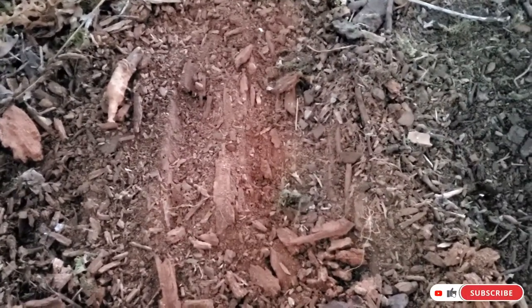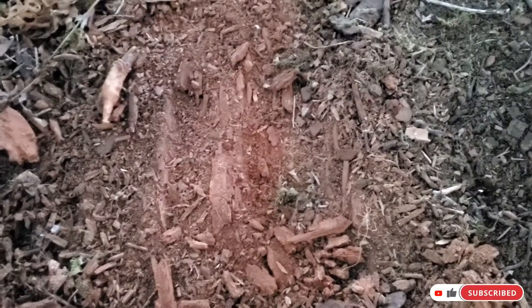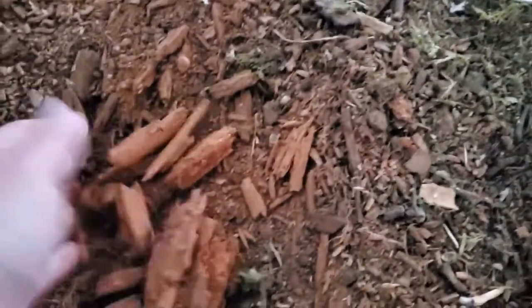Hey guys, welcome to this short. If you live next to a forest and you have permission to be there and to take stuff from it, you can find most places this...